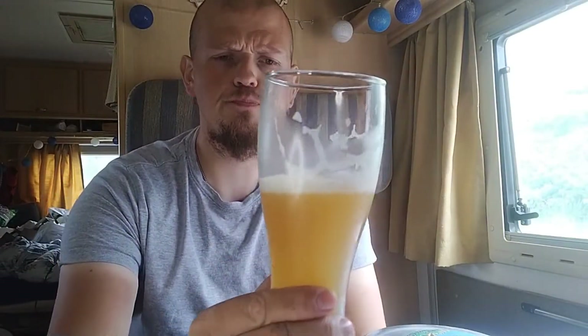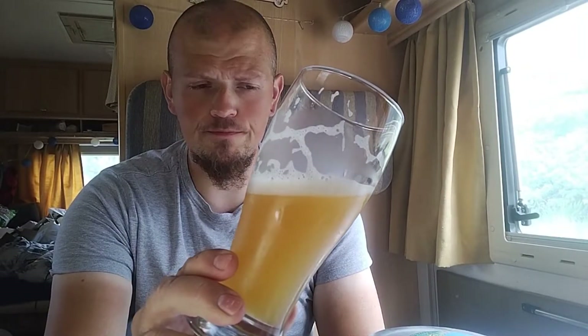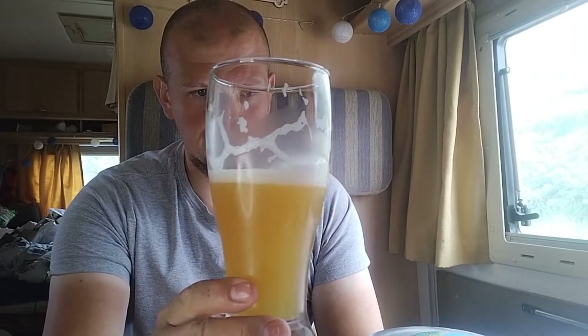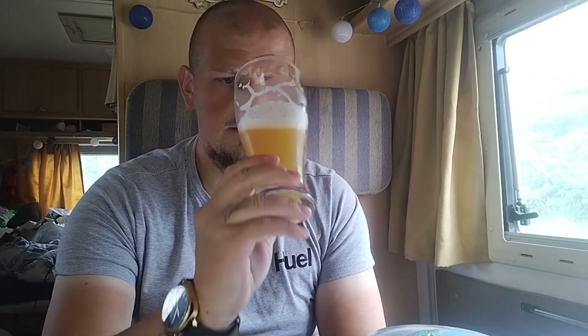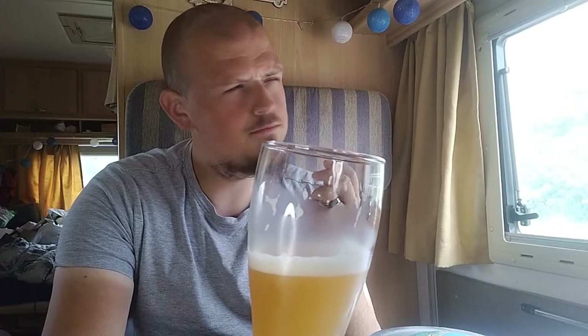Let's give it another taste. That is really good. The mouthfeel is really smooth, really smooth. Very very fruity. Malty, slightly malty, biscuity for certain I'd say.